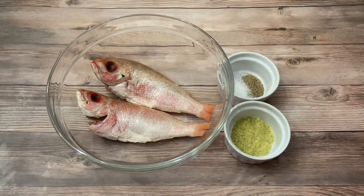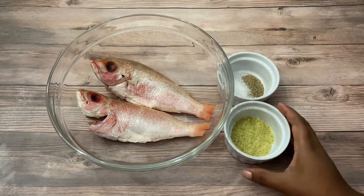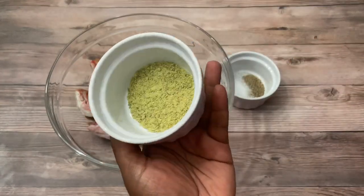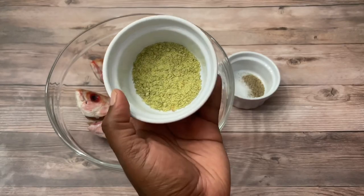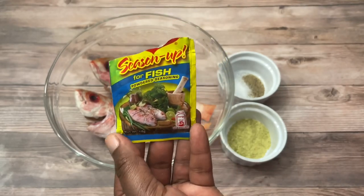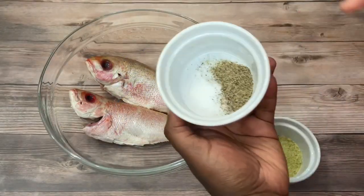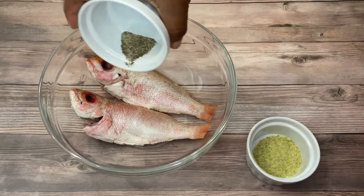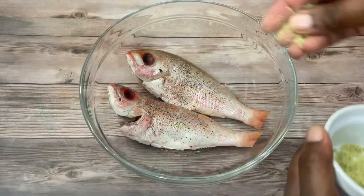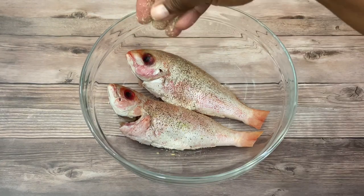Welcome back to my channel guys. Today I'm going to be doing some fried fish in a Creole sauce. For this recipe we're going to start by seasoning our fish. I'm using fish seasoning — the Maggi brand. Let me show you the packaging. I cut the top but it's the Maggi brand. I'm going to mix my salt and pepper together and then go in with my fish seasoning.